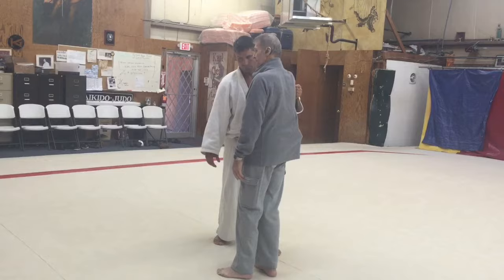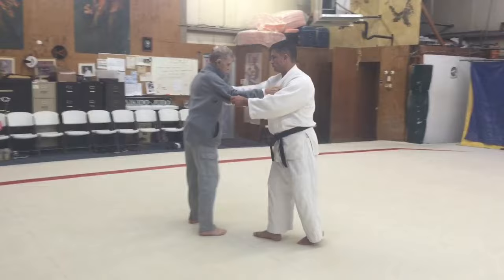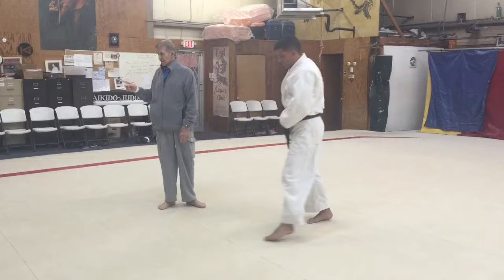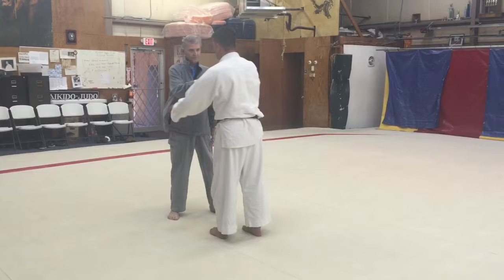Same thing with a leg lock — everyone wants to lock the leg, but if you just move around with somebody, you can get that fish hook. You see it? That little tiny fish hook right there. If I'm not in the way, then the throw takes place.